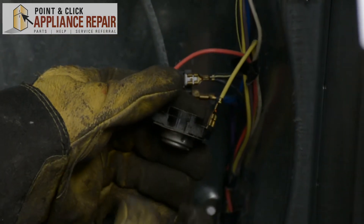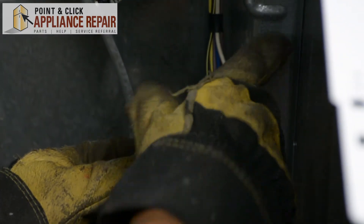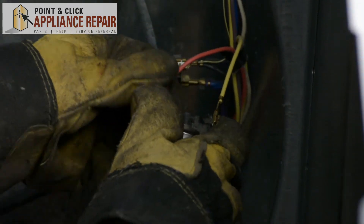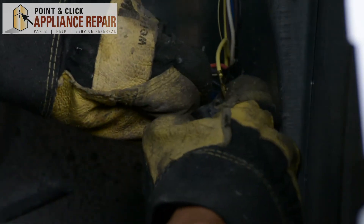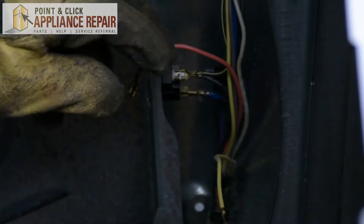Now I can remove the wires. The reason I didn't remove the wires to begin with is because there's a nice sharp screw up here — I didn't want to cut myself if I accidentally pulled too hard. So we can remove the wires now and just pull straight off. If they don't pull straight off, you can also use a flathead screwdriver to get them off.